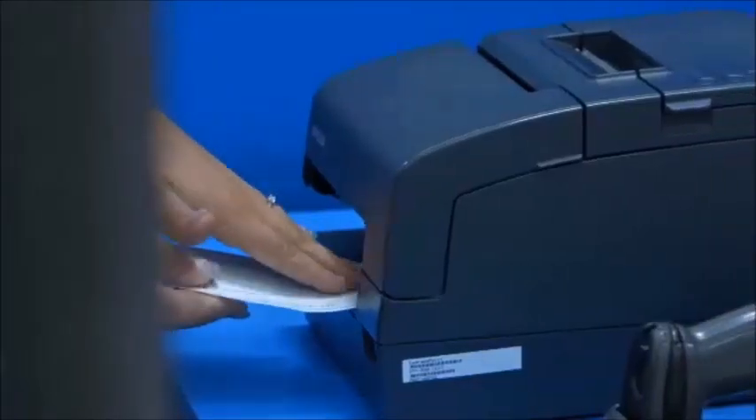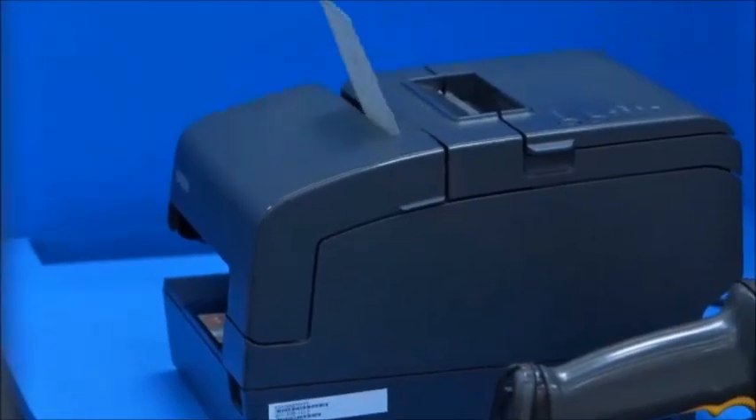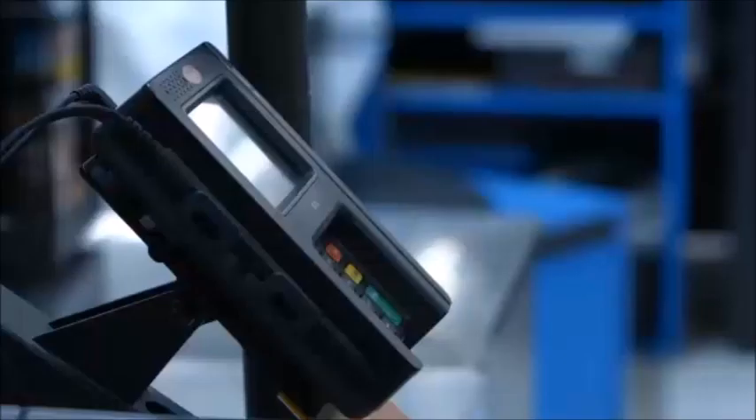You're going to see another prompt that says 'Insert Check.' Insert the check like this. The check information is being sent through the system, and the word VOID will print on the check. What do you think happens next?